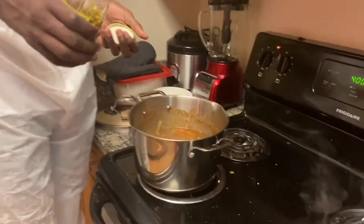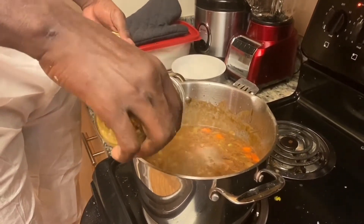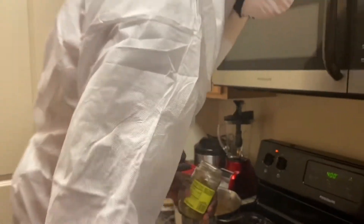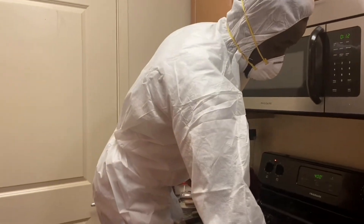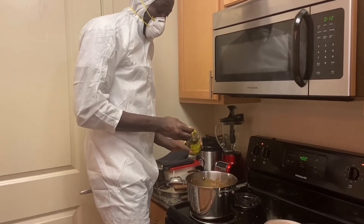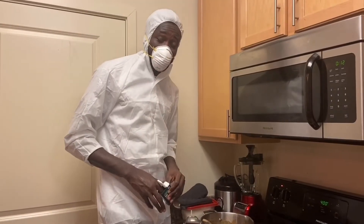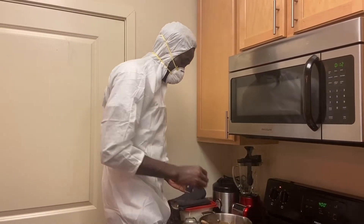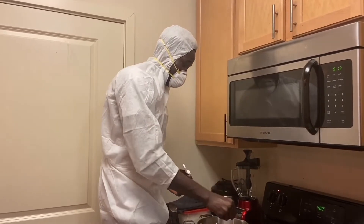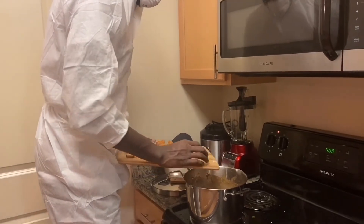It depends on how much heat you want. I don't like it too hot, so I just put a little bit of jalapeño — maybe one scoop of chunked jalapeño. For garlic, put about four or five cloves. Garlic is good with anything.